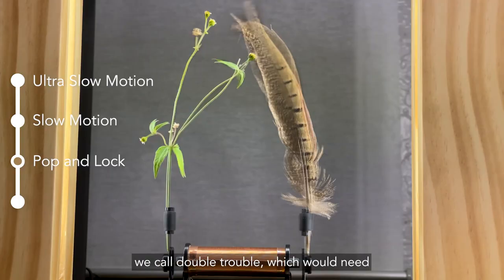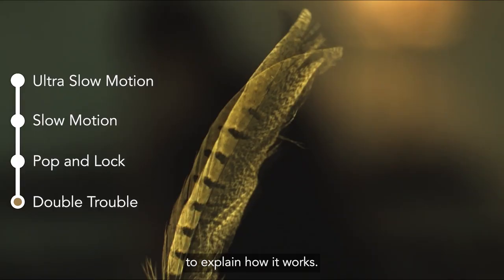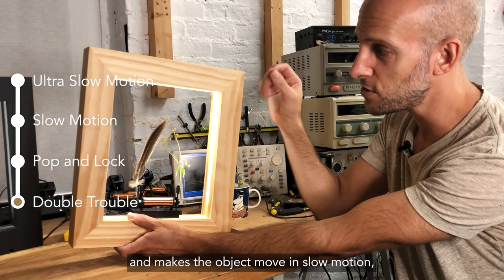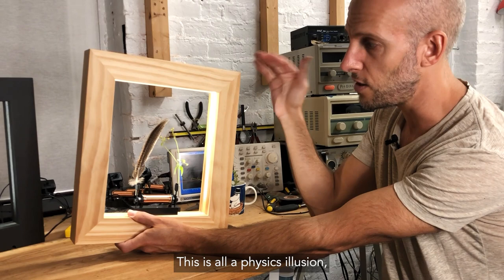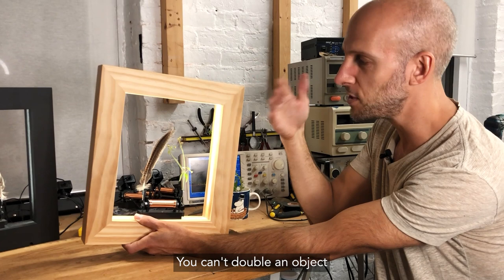The fourth mode we call double trouble, which would need its own little separate movie to explain how it works. But this doubles the object — it makes the object move in slow motion, but it makes there be two of them. If you look up close, you can actually see there's two of these objects rotating around each other. Obviously none of these are physically possible — this is all a physics illusion — but this is especially impossible. You can't double an object and make it intersect with itself.